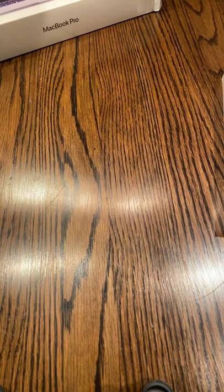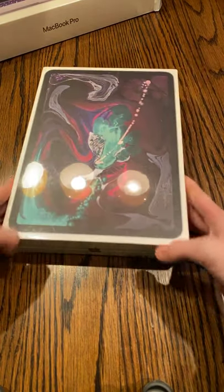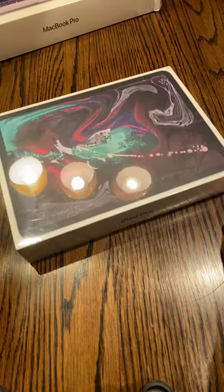Now that we got the Apple Pencil out of the way, let's get a little bit bigger with the iPad Pro 11-inch. By the way, this is not a 3rd gen iPad Pro, so yeah.